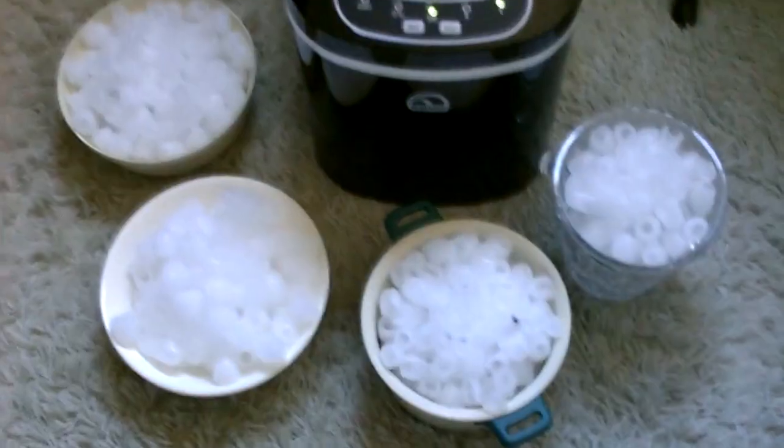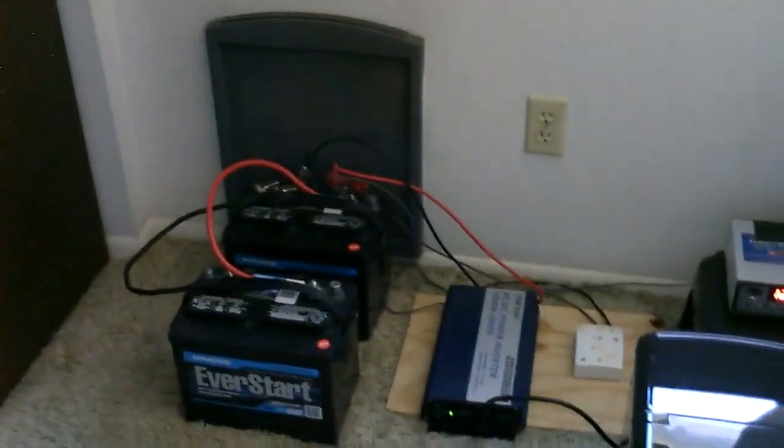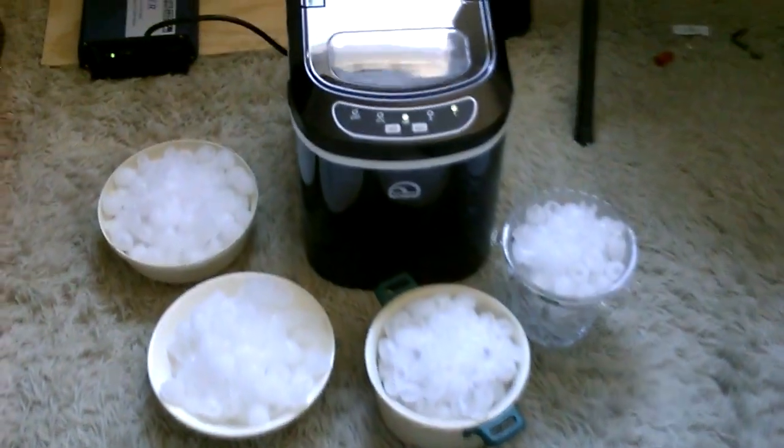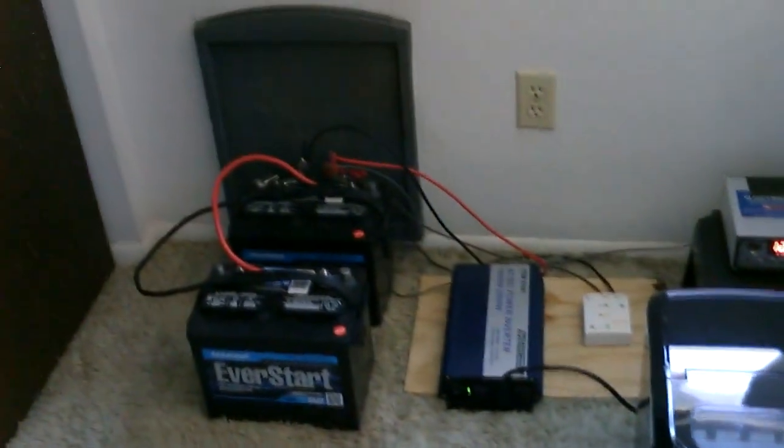All that ice made on solar panels — beautiful! If you like the video, please tell everybody you know and spread the word. I know there are a lot of people around the world that would love to be able to make this kind of ice and they do not have grid power. Just a side note: you can also hook up a small efficient chest freezer to something like this.